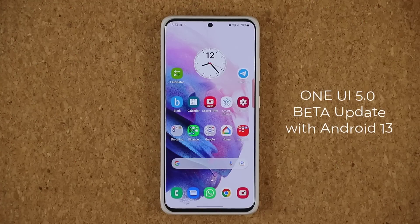Hey guys, Saki here from Saki TechEd, and in today's video we have some fantastic news. One UI 5.0 Beta with Android 13 is now launching on more Samsung Galaxy smartphones. The latest phone that is now allowed to sign up for the Beta is the Samsung Galaxy S21 series.